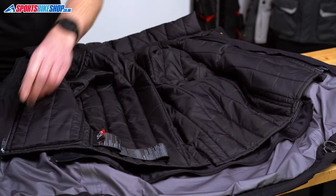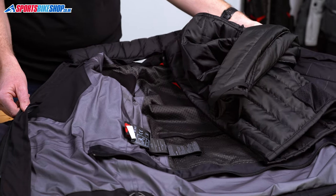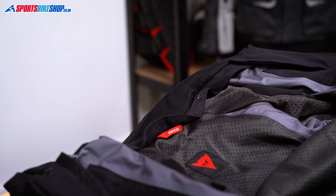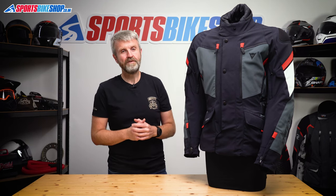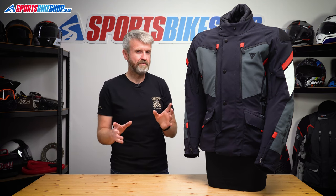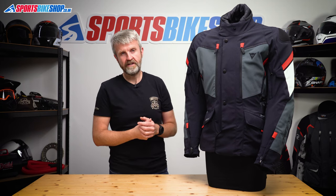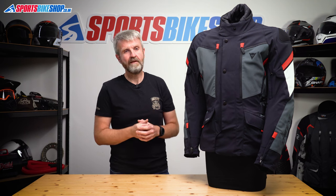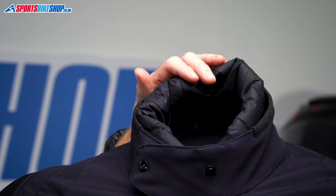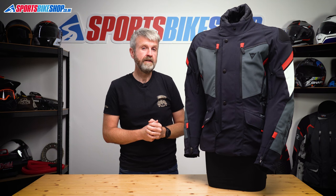Moving to the inside of the jacket, there's a removable thermal liner, which is a full sleeve liner with a pocket in it. Most of my riding in this jacket was at the height of summer, so the last thing I needed was a thermal liner inside. But I did zip it back in for the ride home after one of our bike nights here at Sports Bike Shop. It takes about an hour to get home and the temperature was around 15 degrees Celsius. I only had a t-shirt underneath and with the thermal liner in it kept me comfortably warm. I also fitted the removable quilted collar that Dainese provide, and I found that helped — it meant I could ride home without a separate neck warmer and still stay nice and warm.